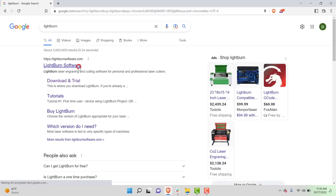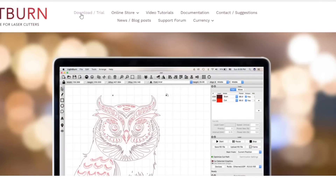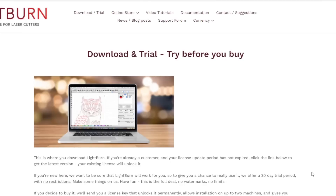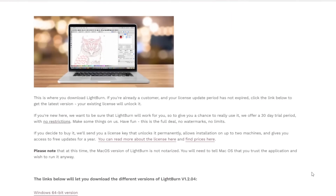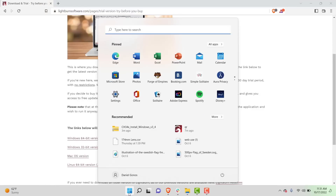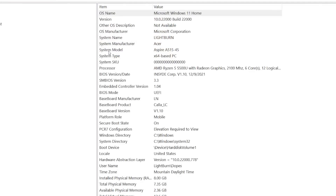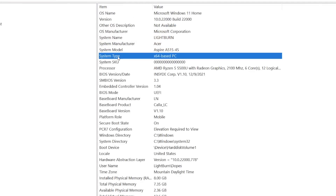We are now ready to download and install Lightburn. To do this, head to lightburnsoftware.com, which will also be linked in the description. In the navigation bar on top of the homepage, click on the Download/Trial link. Then scroll down until you see the four different versions of Lightburn. For Windows, there is a 32-bit and a 64-bit version. Most modern computers will be 64-bit and Windows 11 only comes in a 64-bit version. If you want to confirm your Windows install, you can click on the Start menu and type system information. In the system information app, there is a row labeled system type that will let you know whether you're running a 64 or 32-bit version of Windows.